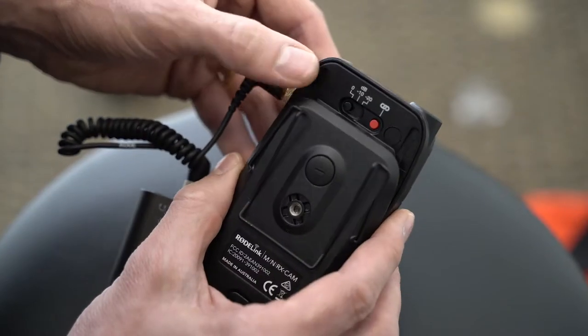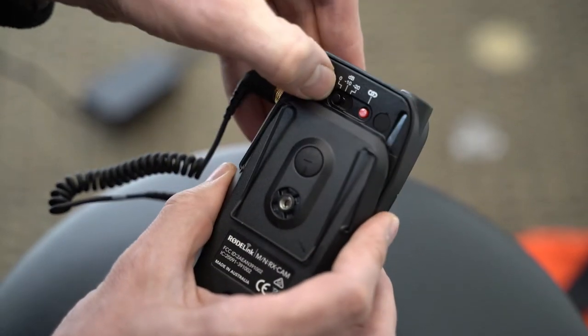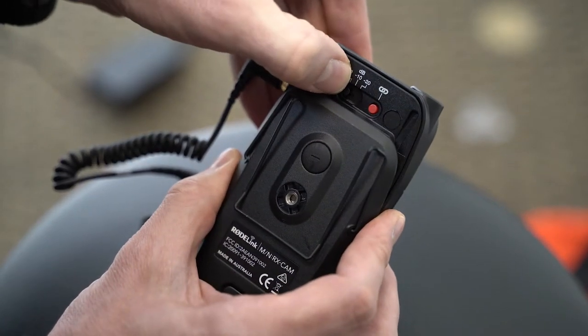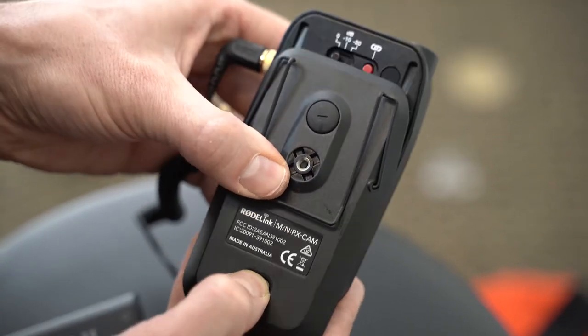If the audio level is too loud, you can open the receiver and check the decibel level and turn it down to negative 10. If you need to change the battery, push the button here and open the unit to change the batteries.